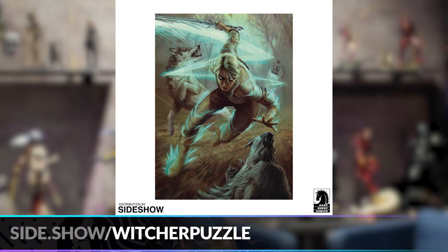Today we are going to be taking a look at this deluxe puzzle featuring the artwork of The Witcher 3 — Ciri and the Wolves — by Dark Horse Comics. It features 1,000 pieces, fully colored with a matte finish, which I absolutely love. On the box you can see the artwork featuring Ciri fighting the wolves, and what I really like is the dynamic movement in this photo.